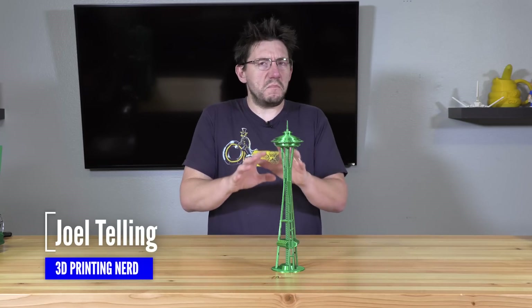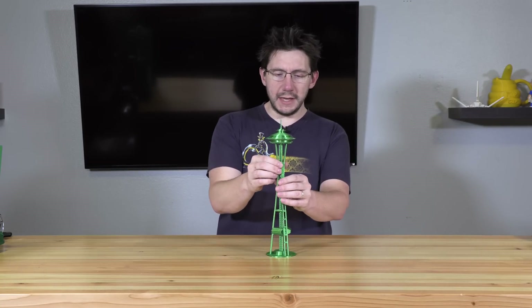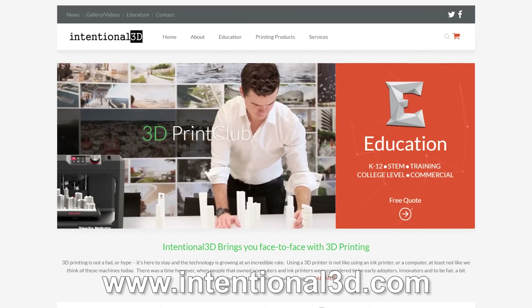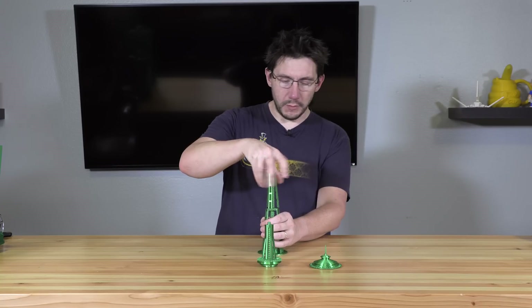Before we talk about any bigger things, let's talk about this model. This is a model of the Space Needle modeled by Intentional 3D. They're out of Bellevue, Washington, right across the lake from Seattle. It prints in parts and they're easy to assemble.